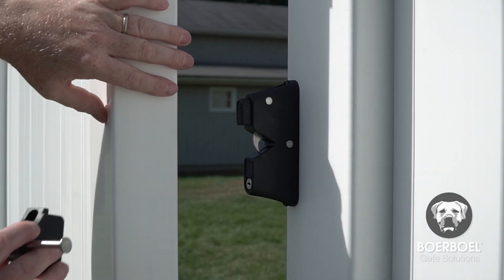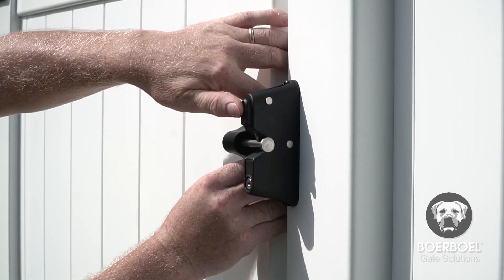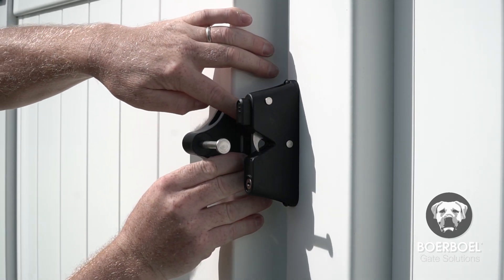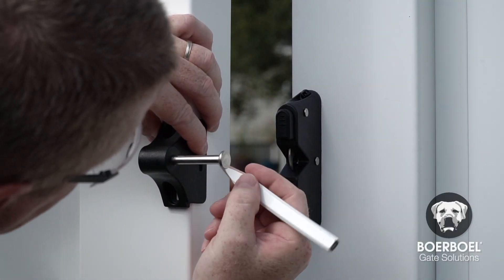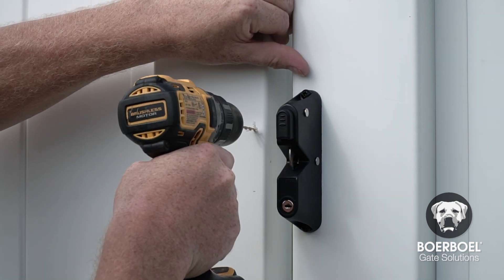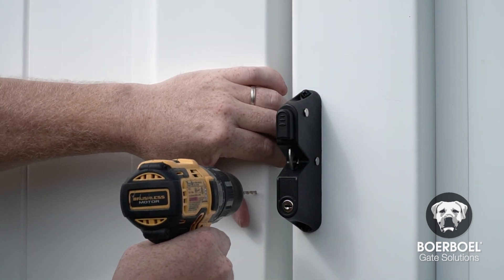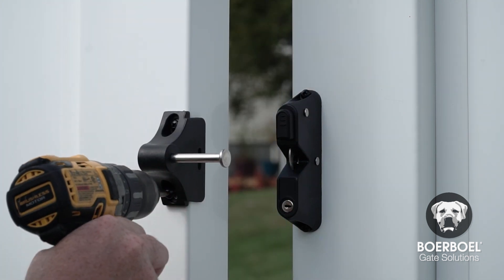The next step is to mount the striker to the gate upright. Align the striker along the edge of the gate upright in the closed position with the latch. Mark the two holes on the front of the striker and mark the third hole on the side of the striker. Pre-drill all three holes using the appropriate size drill bit and secure the striker using three screws.